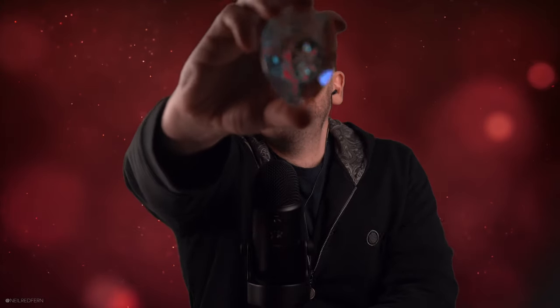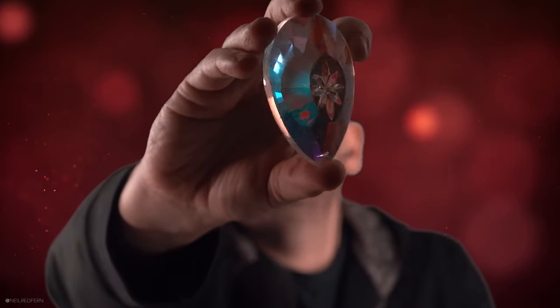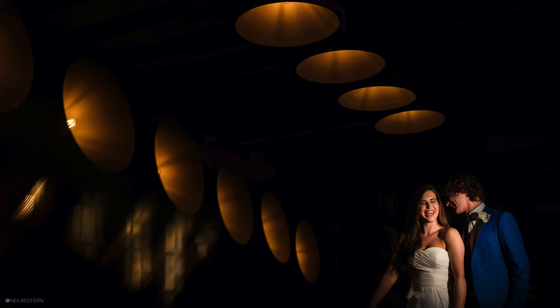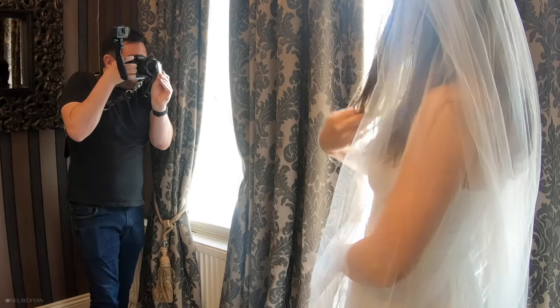Item number one is the teardrop crystal. I have a few of these crystals and each one is slightly different, but as you'll see as I rotate the crystal round, it has really nice colours in it and that can give you really cool and colourful foreground bokeh. To take these photographs, I place the crystal really close to the camera lens — almost touching. My top tip when shooting through the teardrop crystal is that you want to make sure that there is also a light source on the crystal itself, as that way you're going to bring out the colours really well. I just normally use the torch on my phone to light the crystal.